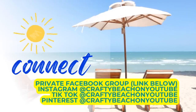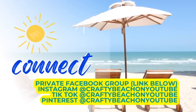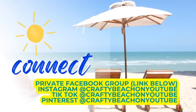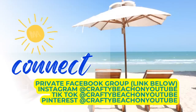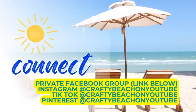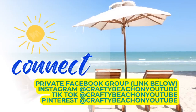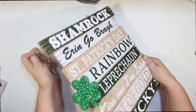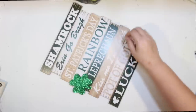We're done with the top row of our coffee bar. I want to take a quick moment to tell you about my Facebook group and Facebook page, both linked below. I'm also on Instagram, TikTok, and Pinterest — my handle is Crafty Beach on YouTube. If you join my Facebook group, make sure you follow my Facebook page as well because you'll get different content there than in the group.